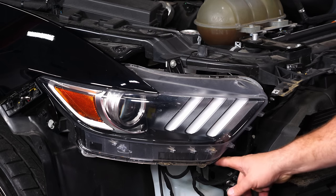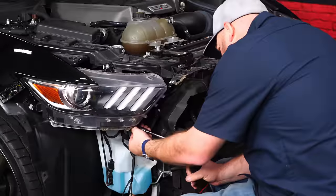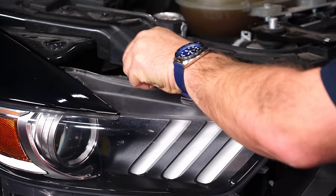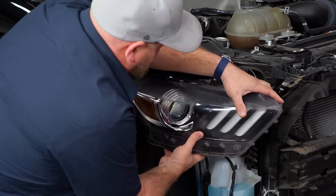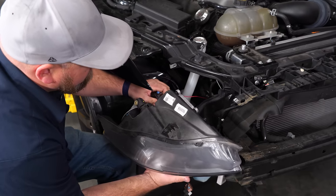Now we're going to remove the headlight. There's a screw in the bottom, a screw in the top, and one on the side. Simply disconnect the plug for the headlight.